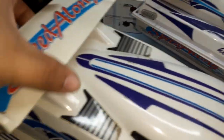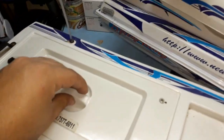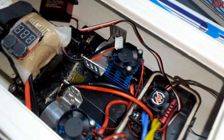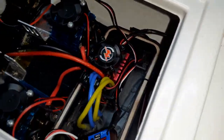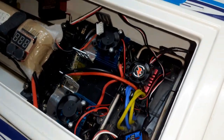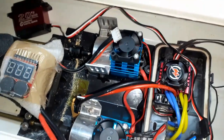This one, instead of a brushless, has twin 550 12-turn motors in it and this thing drives high. I just bought a HobbyWing 1080 twin motor brushed ESC. This thing has two brushed 550 12-turn motors.